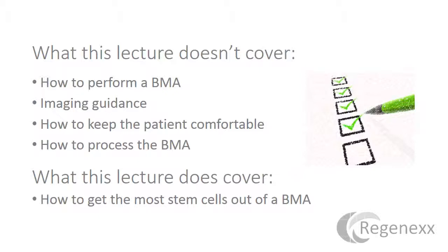Now, this lecture won't cover how to perform a bone marrow aspiration. It won't cover how to use imaging guidance to do it properly, which is an absolute standard of care issue — these should never be performed without imaging guidance. That is below the standard of care. I'm not going to get into how to keep the patient comfortable or how to process the bone marrow to get the most stem cells out of the bone marrow, but simply how to get the most stem cells out of a draw.